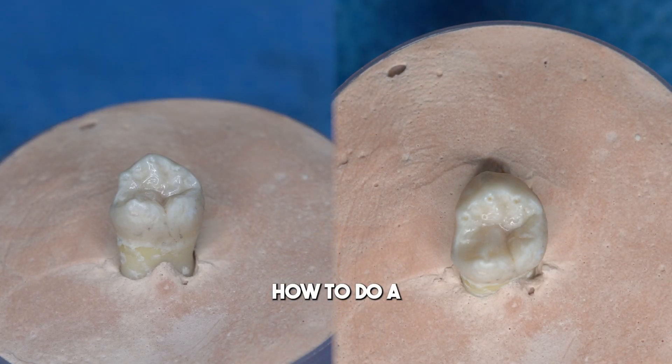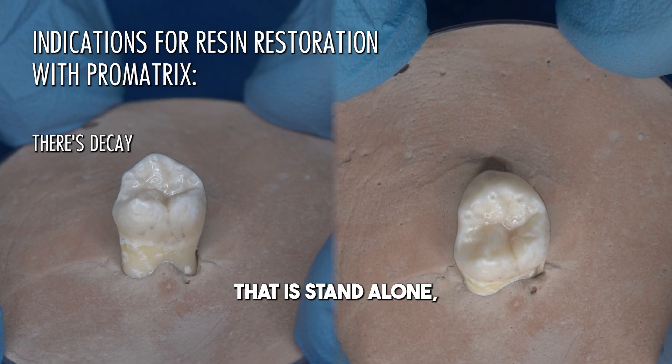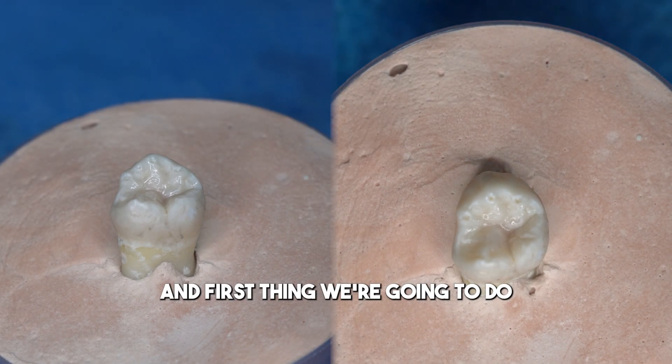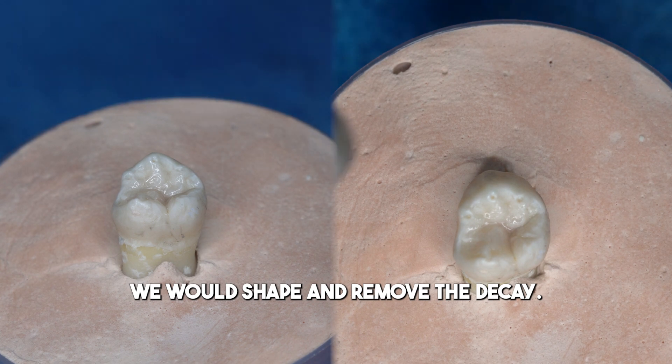We're going to demonstrate how to do a restoration on a tooth that is standalone. The first thing we're going to do is shape and remove the decay.